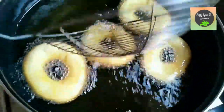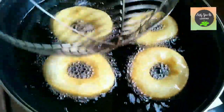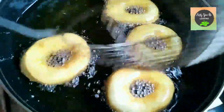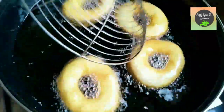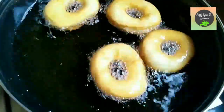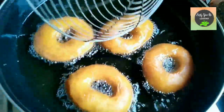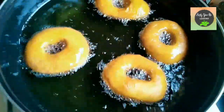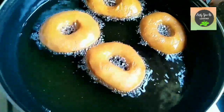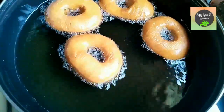The doughnuts are puffing up nicely. We want to make sure we fry them on low flame — not high flame — otherwise they will cook on the outside but remain raw inside. Cook them for about 5 to 6 minutes.